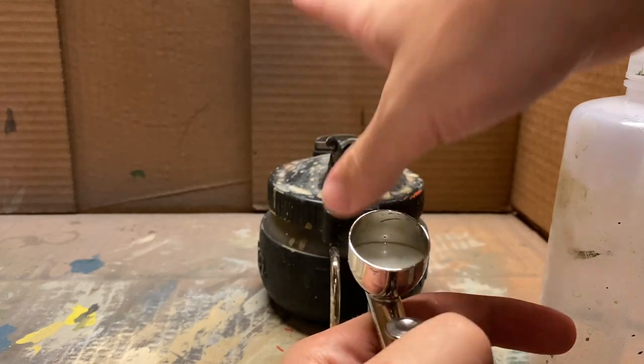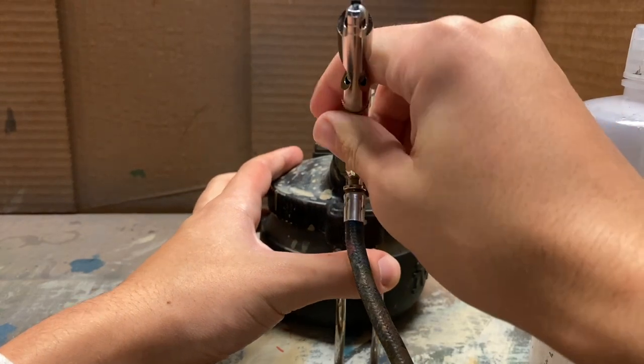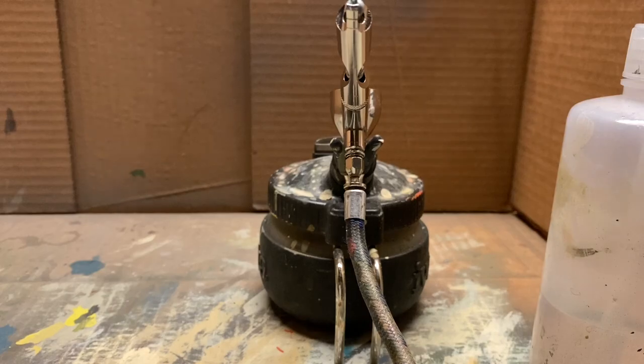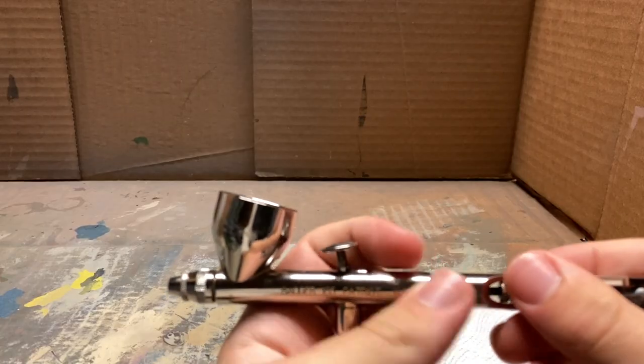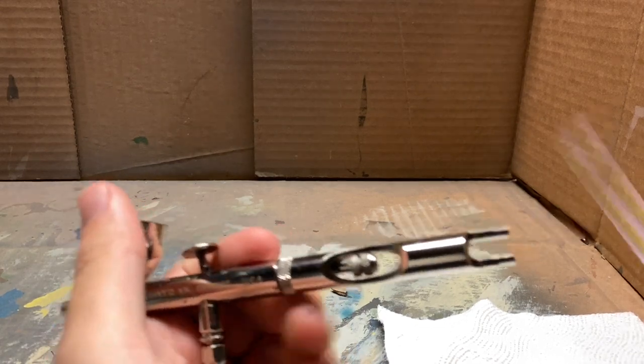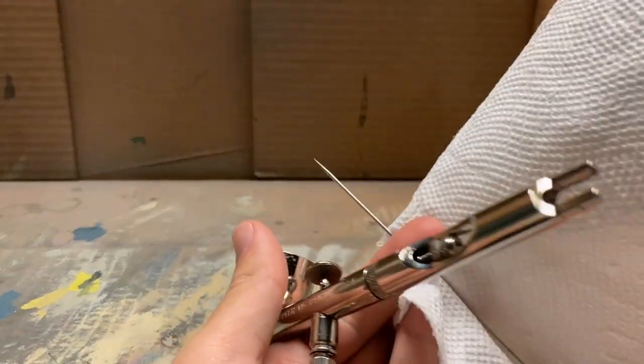The objective is to have clean water and a completely clean spray going through. I cycled through some water a few more times — just spilling it out and cleaning it up with the towel. Now we can start cycling some water through. I have my spray out pot right here. Basically you just put the airbrush in here and spray it — it'll catch all the little debris and things coming off that you don't want to breathe in.